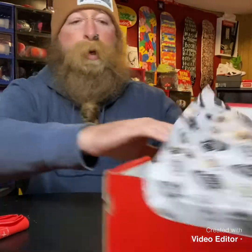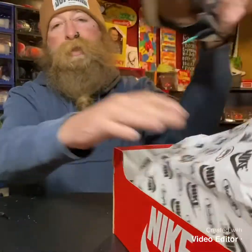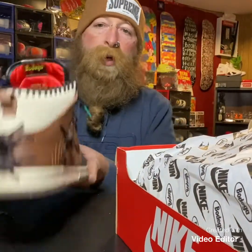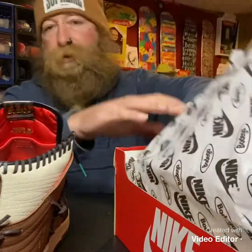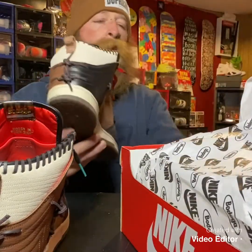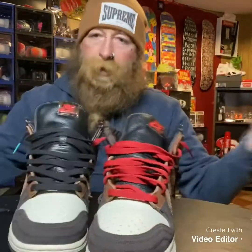So, this is the Bodegas. Retail is $120, I spent just under $300 for them. I like them, they're very unique. I've never played baseball in high school, college, anything like that, but it's a very nice clean colorway silhouette, whatever you want to call it. I hear that it's to pay tribute to the baseball scene. As you see, I wore them today.